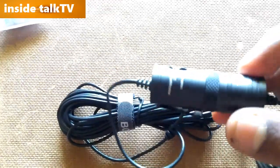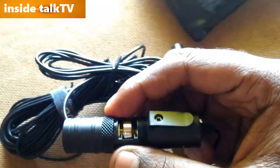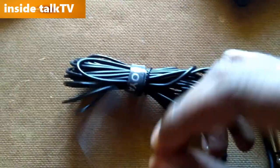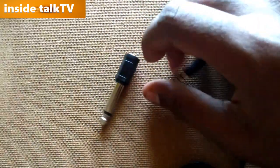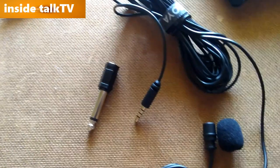Opening the BOYA adapter — the battery goes inside. I've put the battery in, and as you can hear, I'm recording with this mic right now. This is the camcorder mount — you connect the 3.5mm jack to the camcorder and mount it on the camera. That's it, guys — if you like this video please subscribe to my channel.